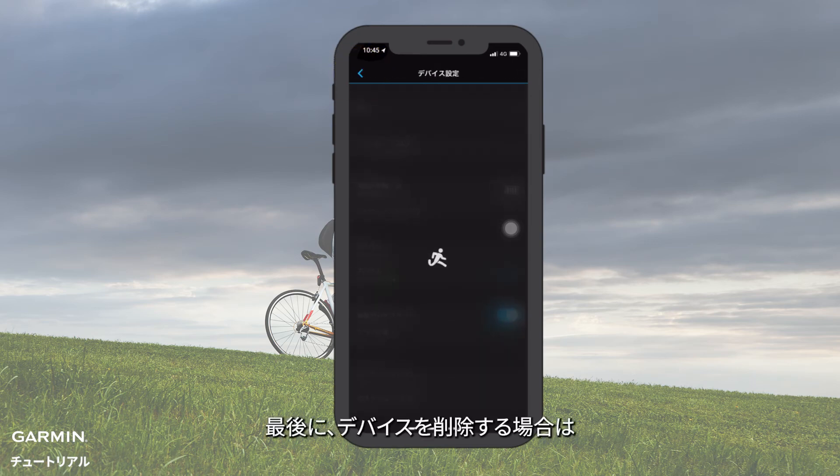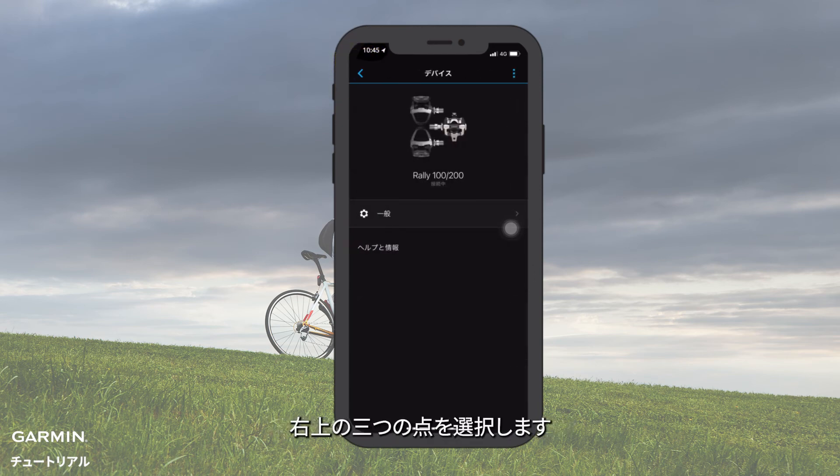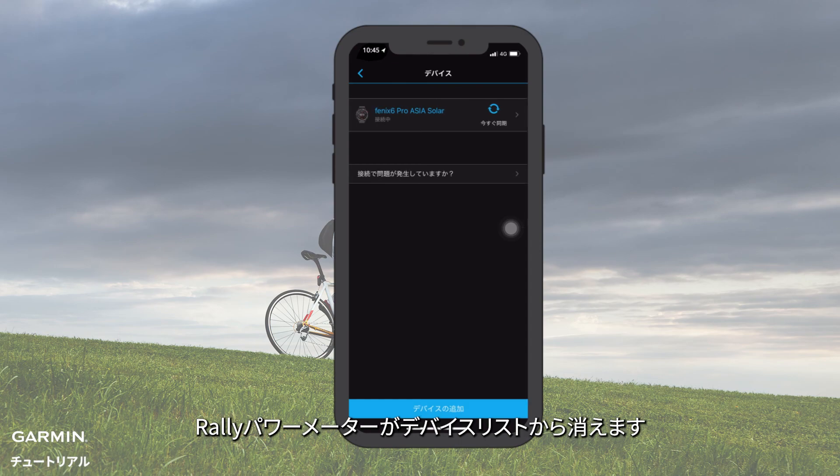Finally, if you want to remove the device, go back to the main screen of the device. Select the three dot icon on the upper right corner. Select Remove. The Rally Power Meter will disappear from your device list.